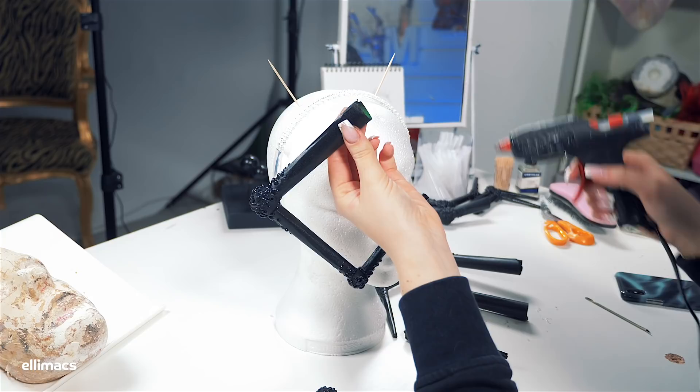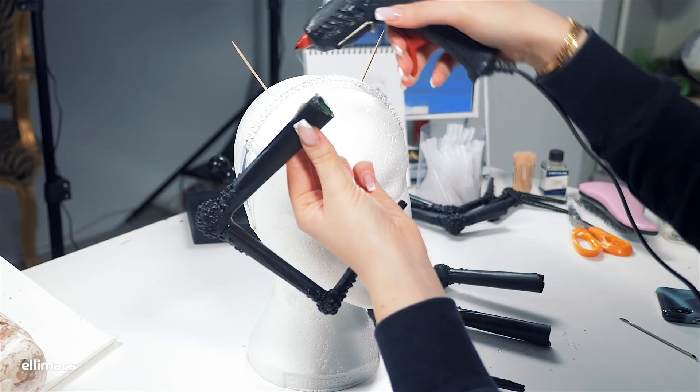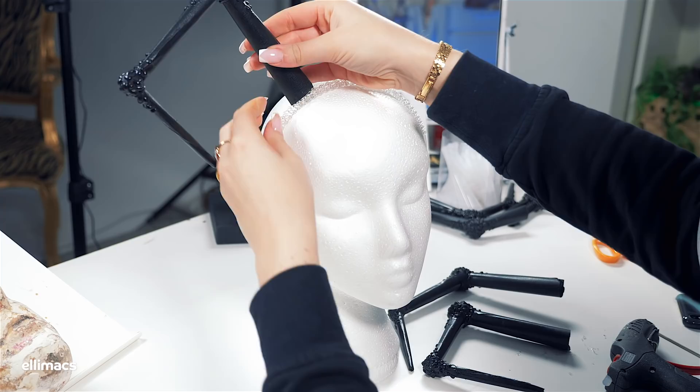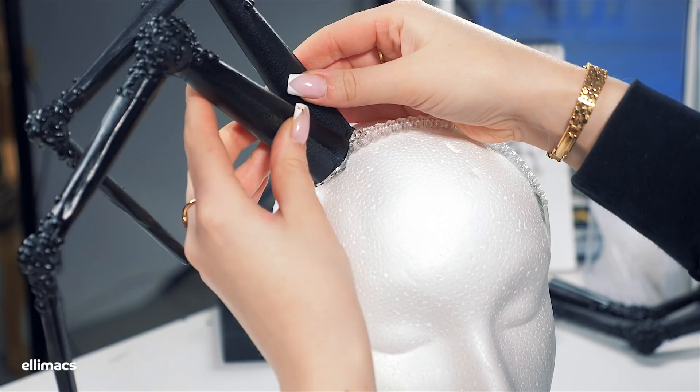Onto the topmost legs — in this case we have a headband, and those toothpicks are just for positioning reference. We simply glue those legs straight onto that headband, and you can glue them in any direction you feel is awesome. When you construct this, you will notice that this is really where those lightweight legs come into play, because otherwise that headband would be heavy as shizze.